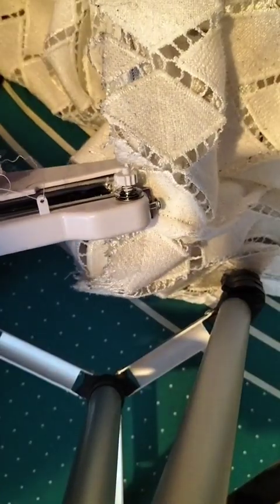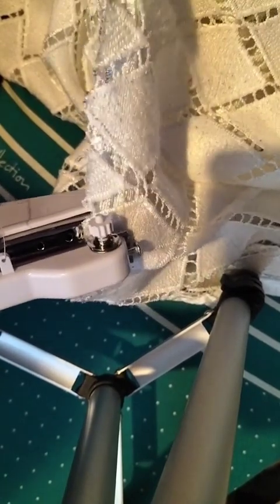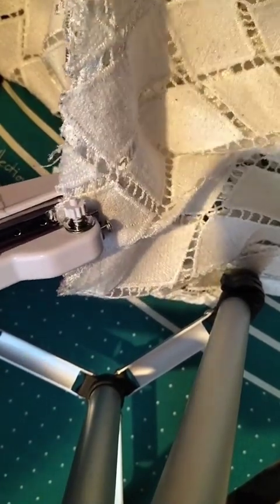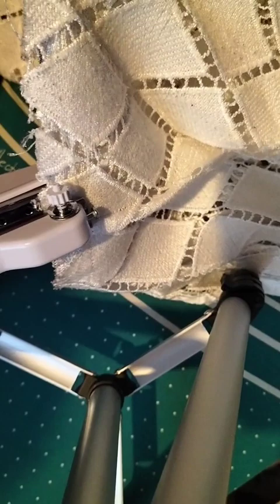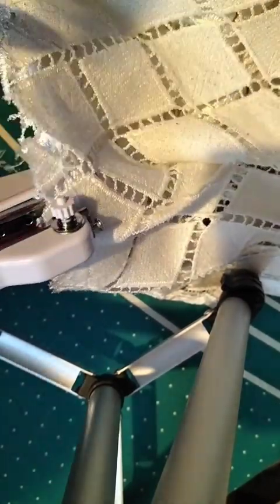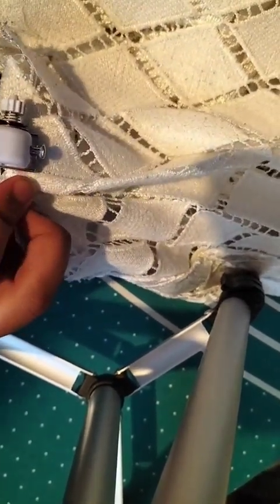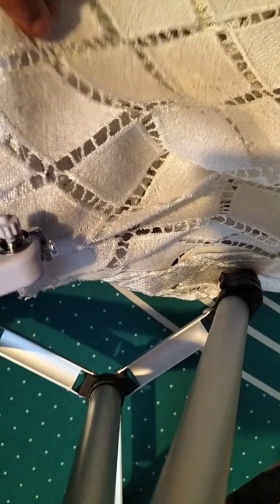Off camera it started to work, but I will show you. I'm going to try and show you now that this machine is working to its full capacity. It worked!